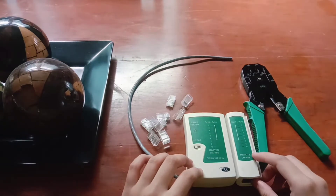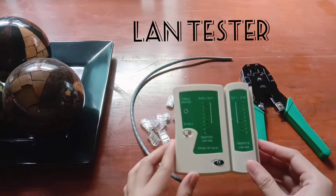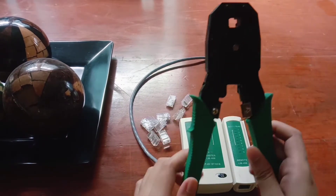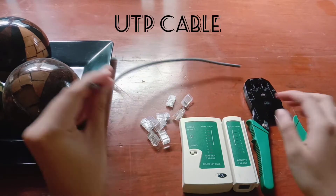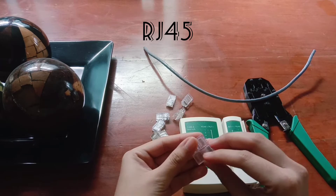So we have here the materials that you need for this task. We have the LAN tester to test if our cables will work or not. Then we have the crimping tool to lock the RJ45, the UTP cable, and then the RJ45 — RJ means registered jack.